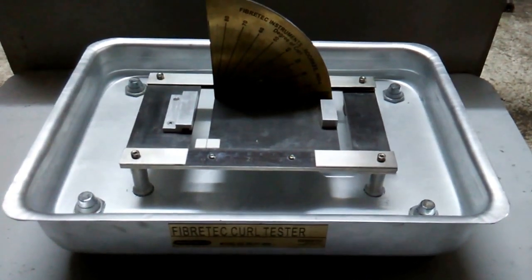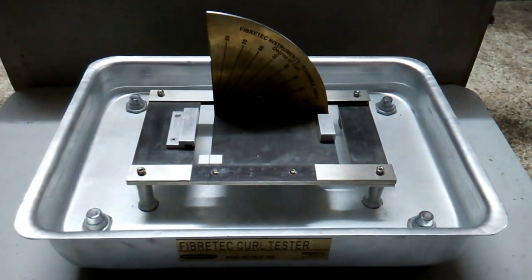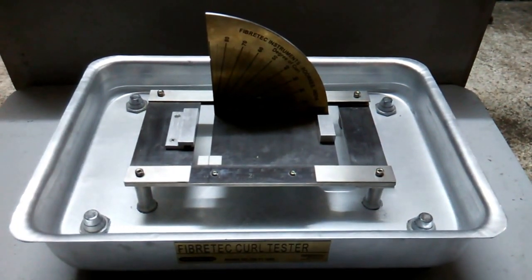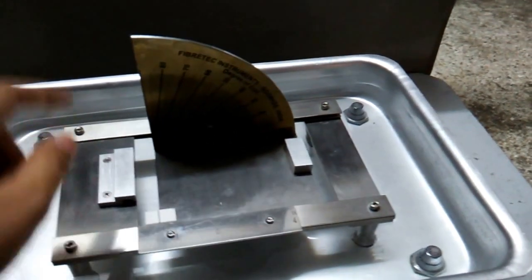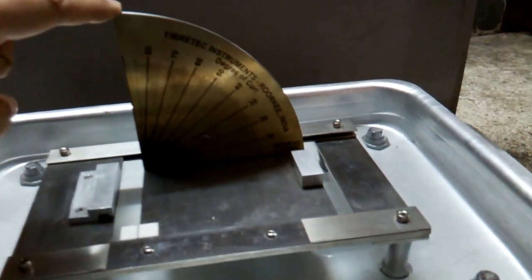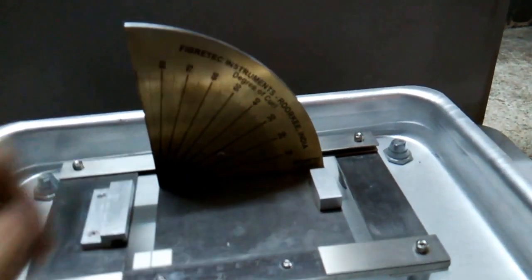Welcome to the Fiber Tech Curl Tester. This instrument is basically for determining the degree of curl in paper. You can see this is the curling scale — it shows 0 to 90 degrees of curling.